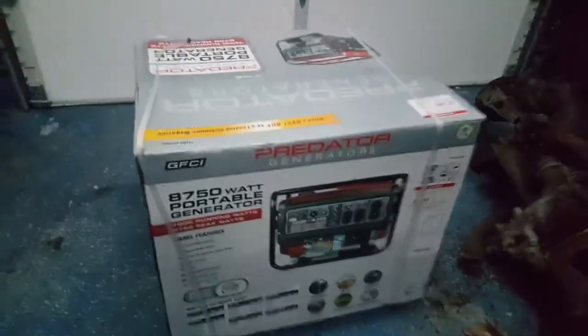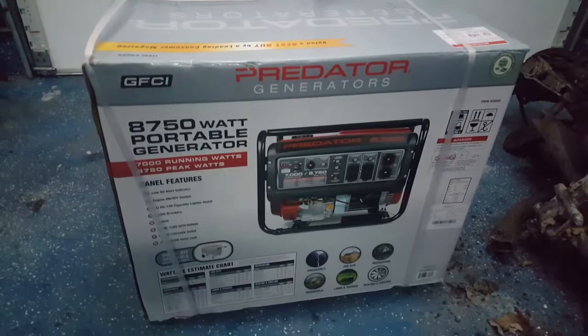Alright boys, my brother convinced me. I went and spent the money — Harbor Freight Generator.